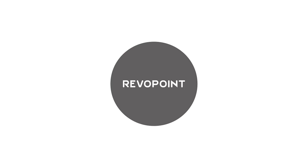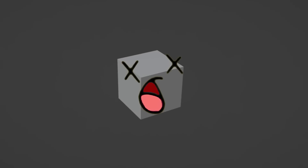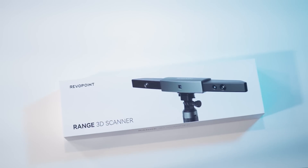Here's what's going on — this is the Revopoint Range 3D scanner and it's incredibly cool. You'll understand why I was super excited when Revopoint wanted to sponsor this video, because 3D scanning is the future and it's very likely to kill 3D modeling entirely. How entirely is yet to be found out.